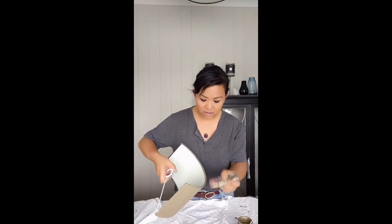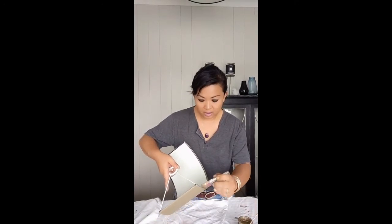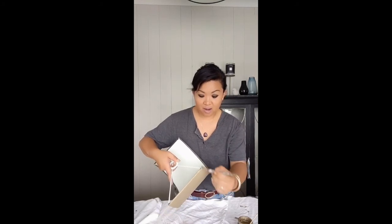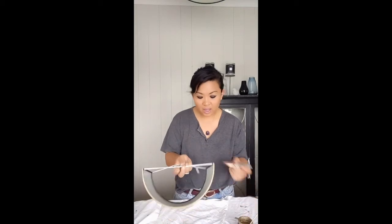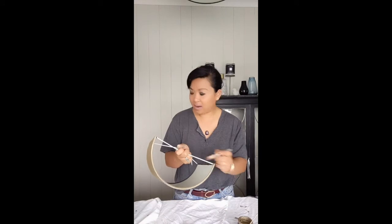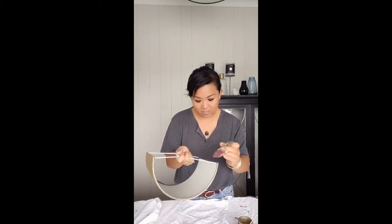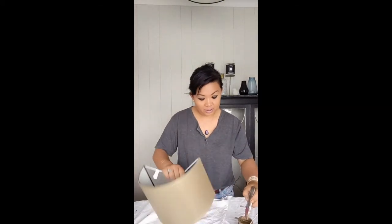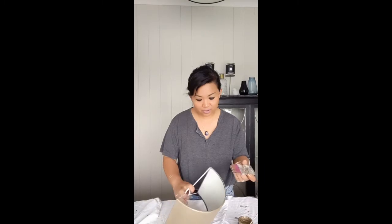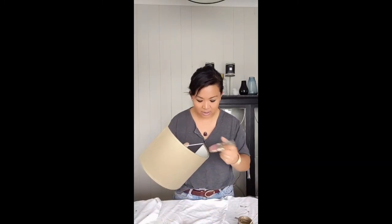I'm just going to do the edges to finish off. If you're doing edges like this, you could also use the angled brush - it's quite good for doing edges. I don't have mine here, it's in a box somewhere under about 10 boxes of studio stuff. I'm hoping to unpack that this weekend so I can get into some decent painting.